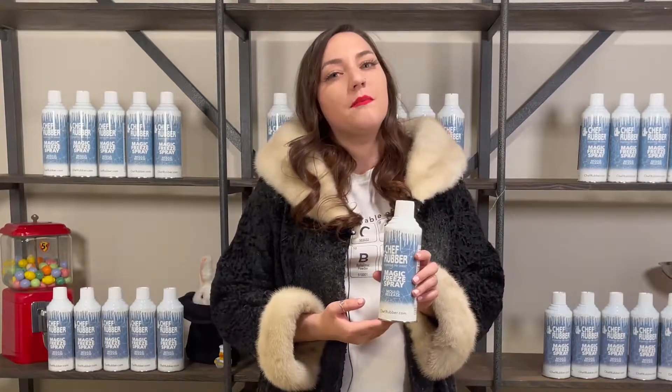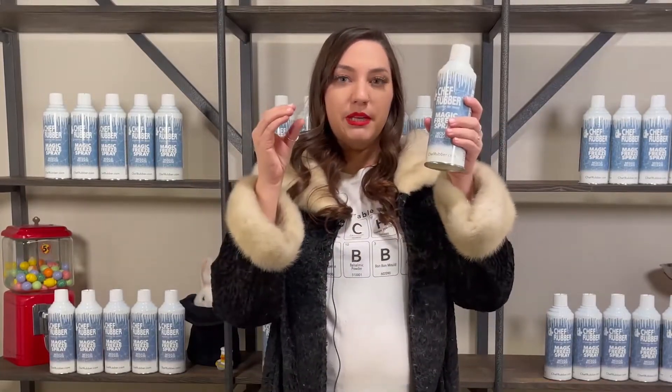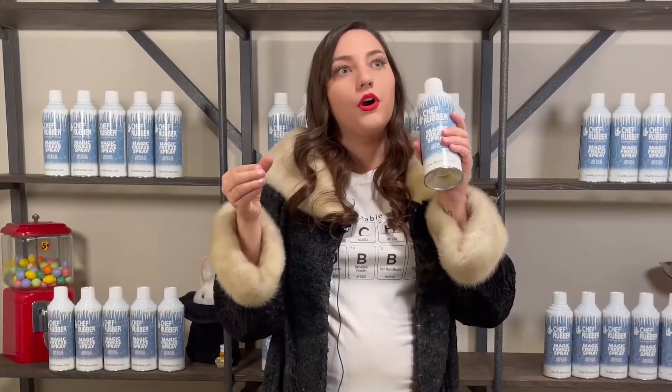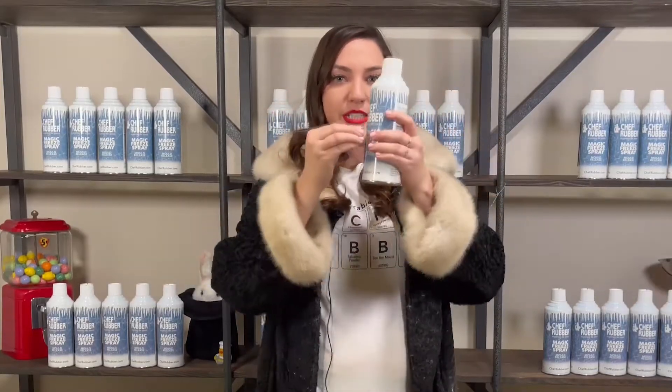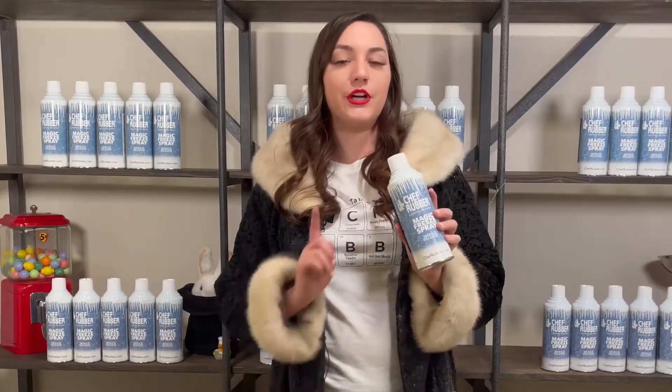Magic Freeze Spray is the best friend to chocolatiers, cake artists, and sugar artists. In the chocolate world, it's most commonly used for chocolate sculptures, hotel amenities, and plated desserts. Think of when you have two pieces of chocolate you want to fuse together — take each melted piece, like a sphere or a rod of chocolate, put them together, spray some Freeze Spray on it, and it solidifies into one single piece.